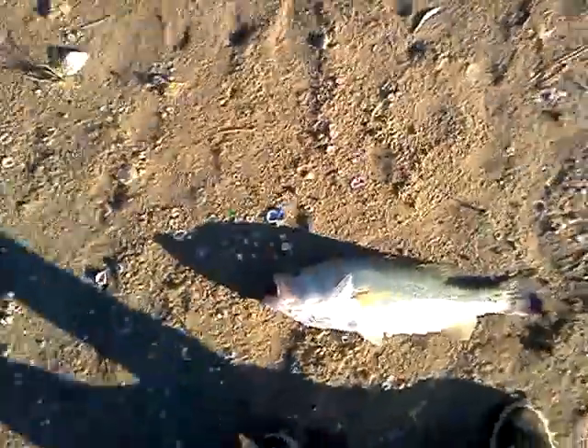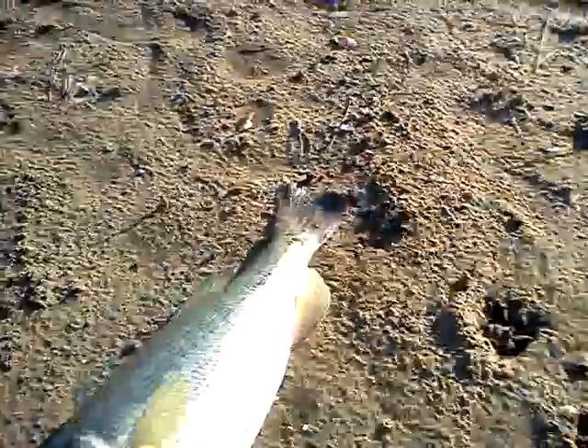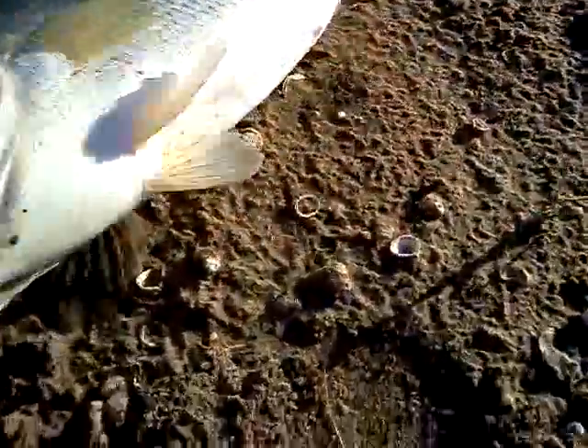Real good fish. Let's pull him down real quick and see if we can get a weight. These branches right here are producing big fish. Let me set the camera down and get my scale out. Great fish — my biggest one yet.